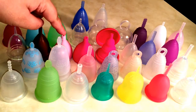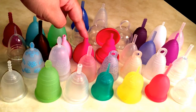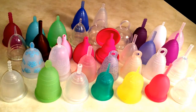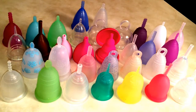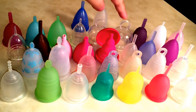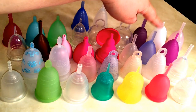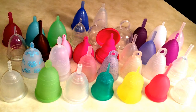The Lily Cup — yay! — this is the size A which is their small, then the Lily Cup size B which is their large, and the Lily Cup Compact in size B which is also their large. These two I actually got in the Kickstarter set. Then this is the Lady Cup in clear, which is a small. Then we have the Lunette in blue which is a small, and in violet which is their Model 2, which is a large.